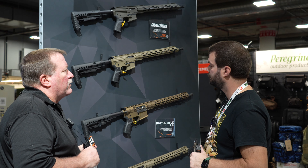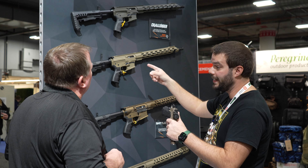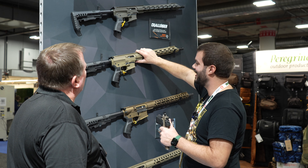It's a fairly accurate weapon — we were on range day this week hitting targets at 300 yards with it. And this is sub-$1000? That is $679 MSRP. Wow.